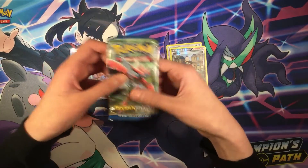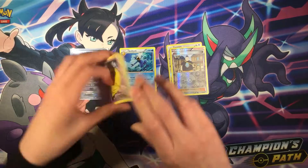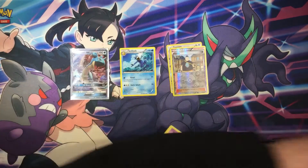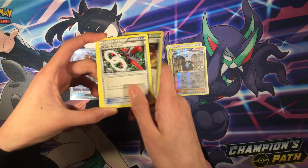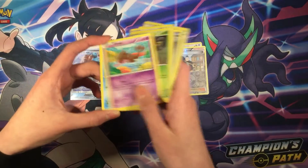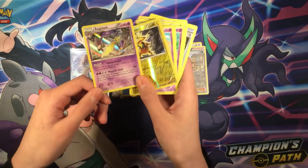Final booster pack of the video — it's Breakpoint. Here's the code card. Flurry to the front. All Night Party, Scizor Spray Link, Drowzee, Kricketot, Staryu, Electabuzz. Reverse. And Egg slash — holographic. Not bad.